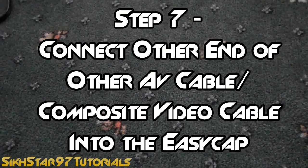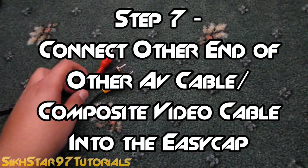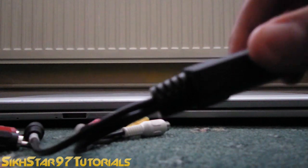The seventh step is to connect the composite video cable, or the video part of your AV cable, to the Easy Cap. So get the Easy Cap, get the video part of it, and then get the composite video or the video part of your AV cable and connect them together.